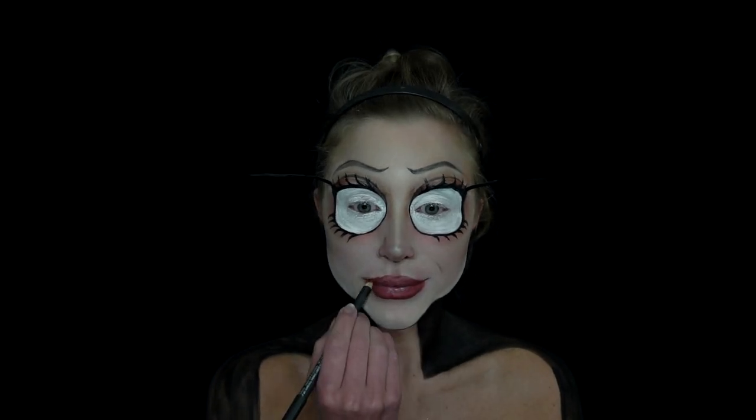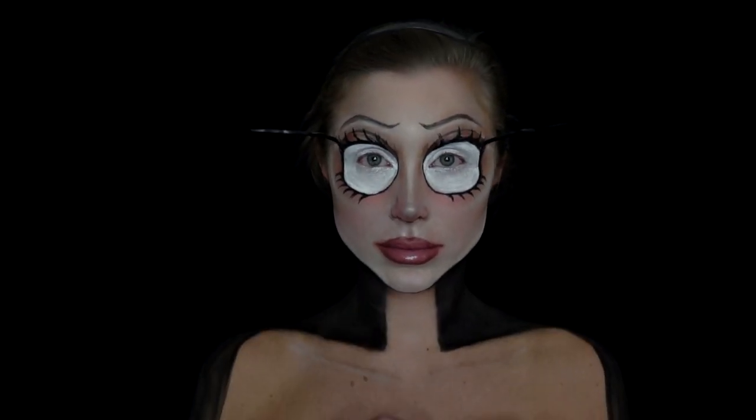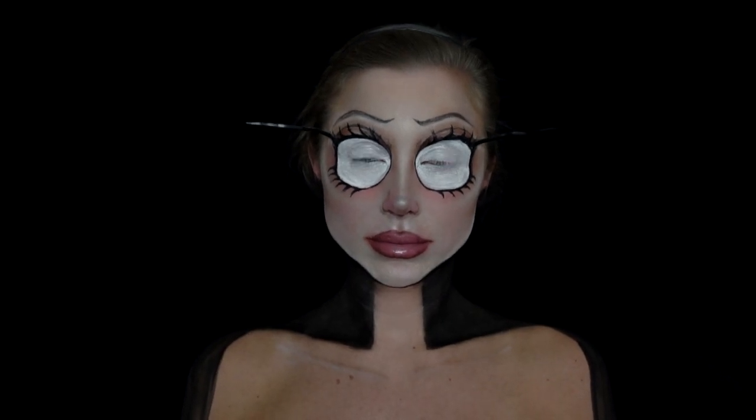My lips were pretty simple — I just used a berry mauve lip liner and then a super light lipstick in the center, just giving that more rounded, dolly look to the lip. Then to finish up the look, all I did was cut two circles out of sheets of foam. I'll have everything listed down below as always so you guys can check out the direct links to shop or more information if you're interested.